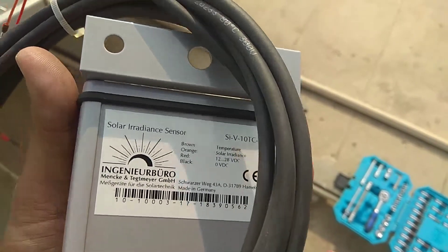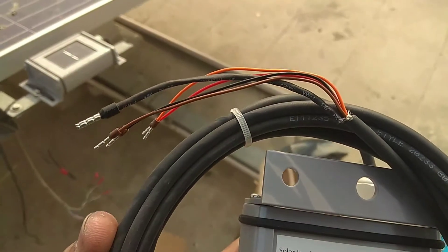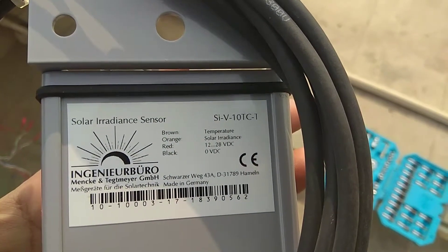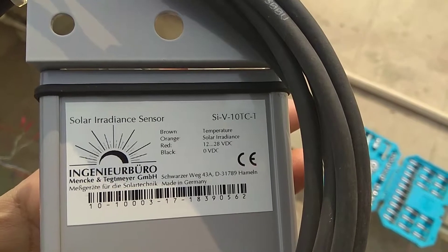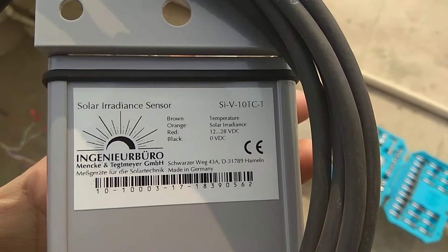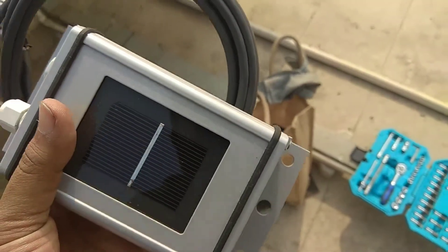Here is the back label sticker — the model is SYV-10-TC1. Before starting the video, there was a reference chart you can refer to for the configuration of this irradiance sensor.